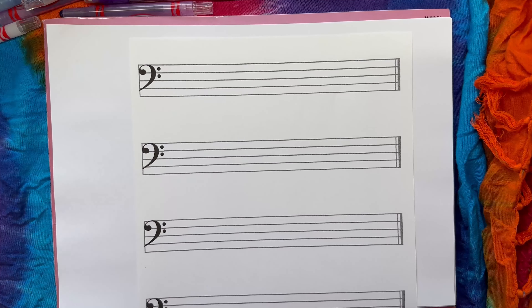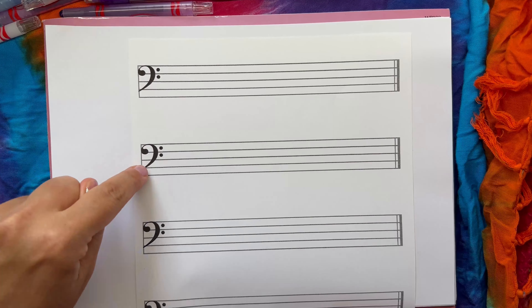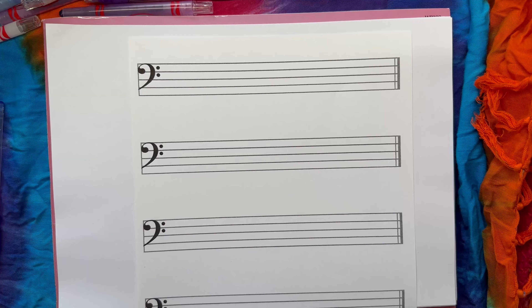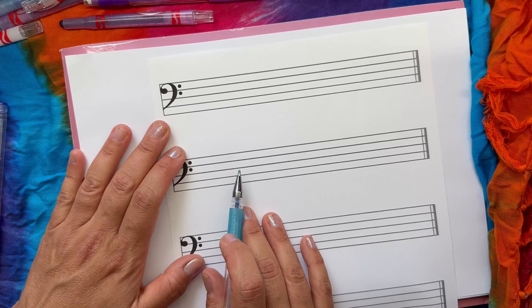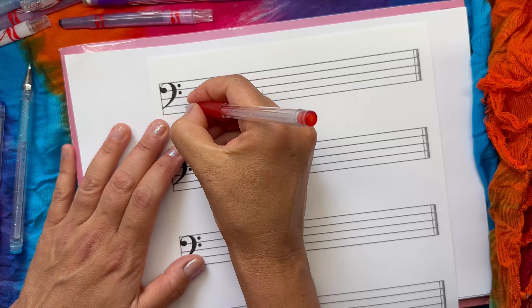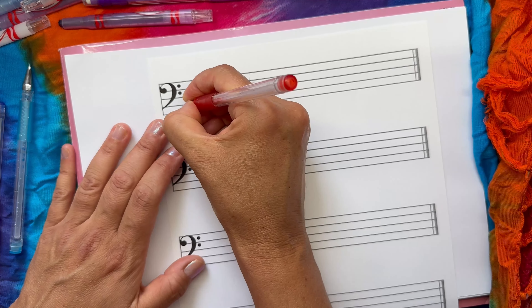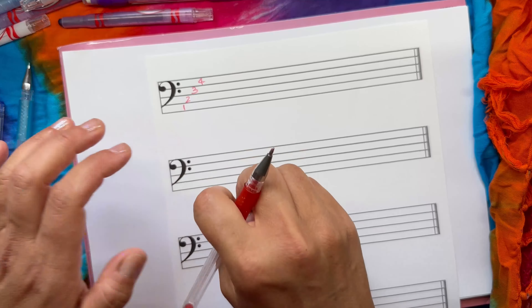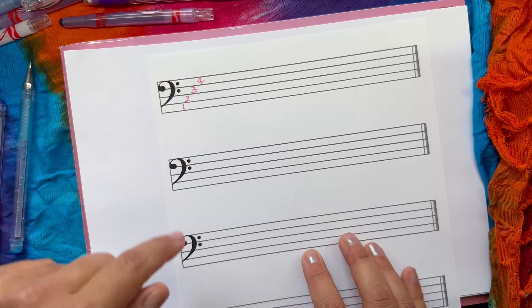We've done our bass clefs and saw how easy it was. Now we're going to learn what the notes look like for our bass clef. We've got four spaces — one, two, three, and four — and you'll notice they always count from the bottom to the top, like climbing a ladder, starting from the bottom step until you get to the top.